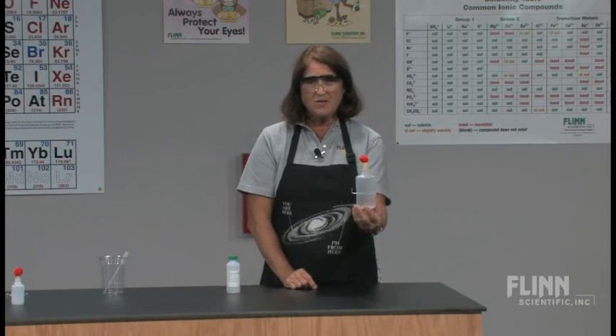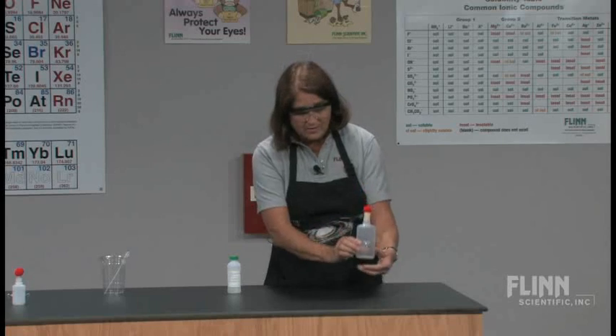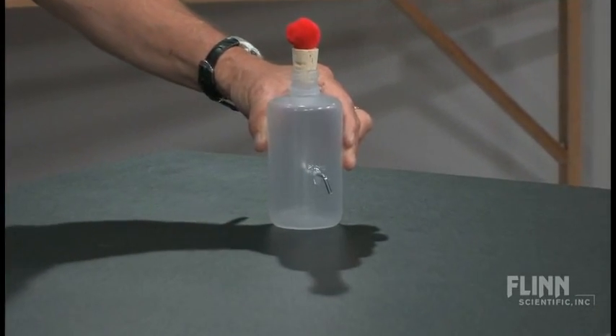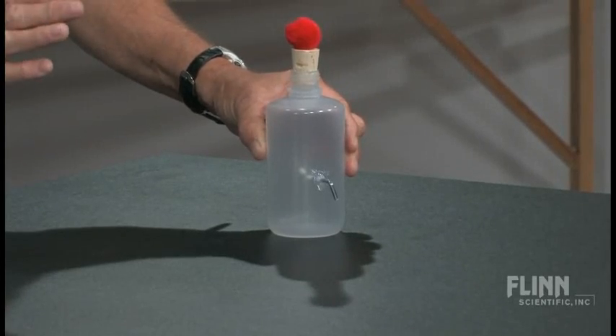The other thing you can do: I actually applied on the side here a small amount of hot glue just for a little extra added protection. You can never be too safe when you're doing science.